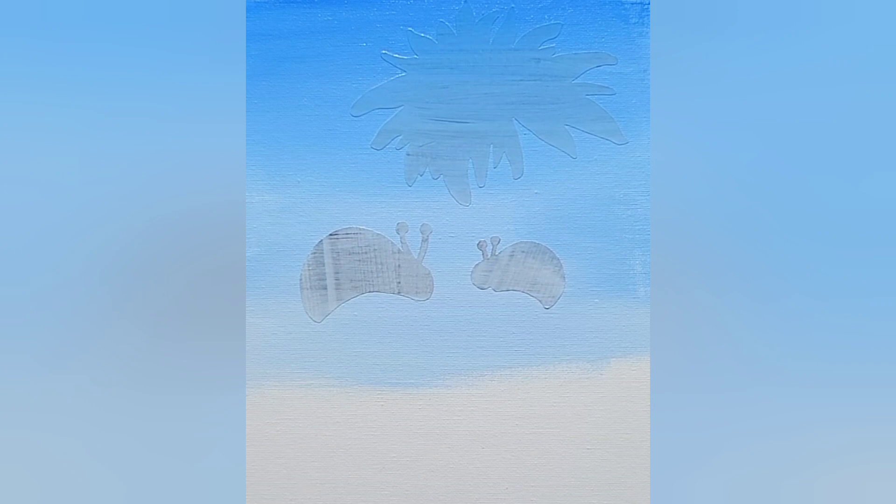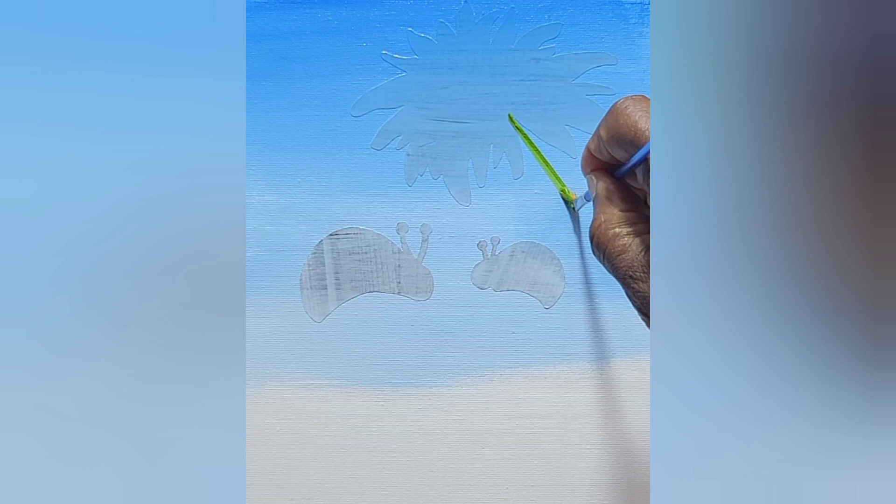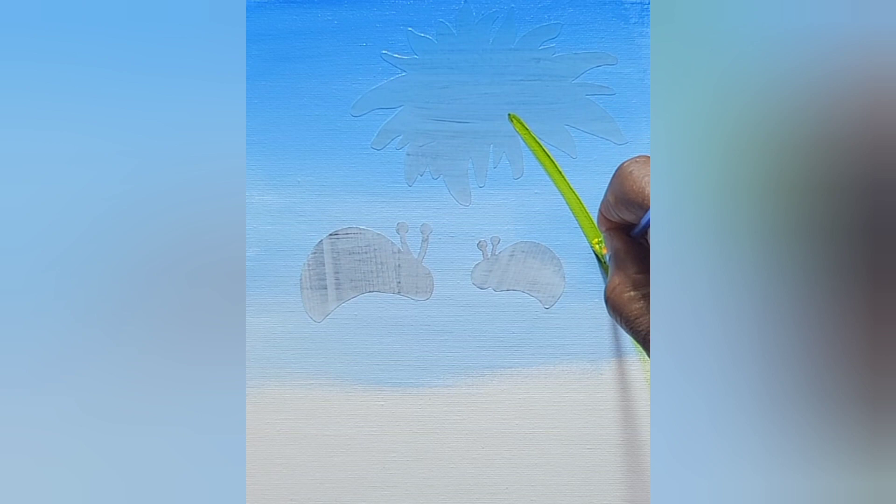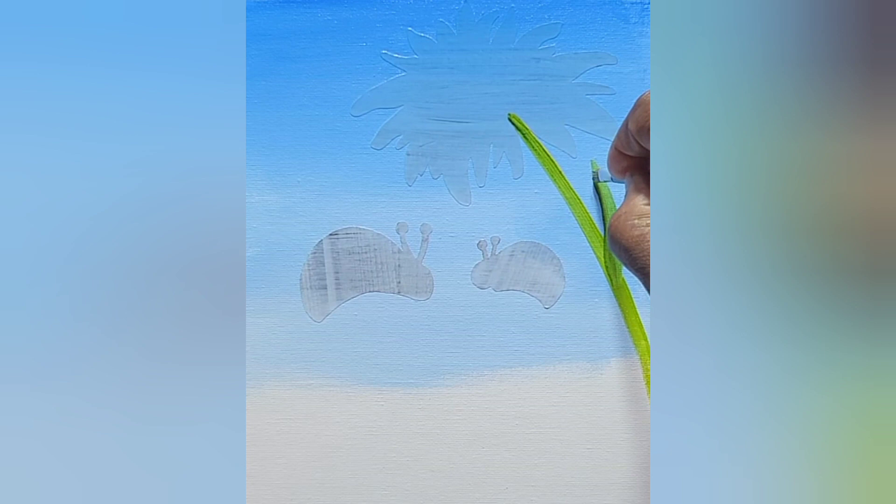Not stutter stepping my stroke — just one fluid motion because I could always go back over that. I'm putting a little yellow into my green just to give it a slightly different tone value, make it kind of light. I don't want it to be too thick, but I want it to be able to hold up that big flower. Now I'm just going to add a little decoration to the side, like there's a little petal on the stem — just making that shape and cleaning it up.